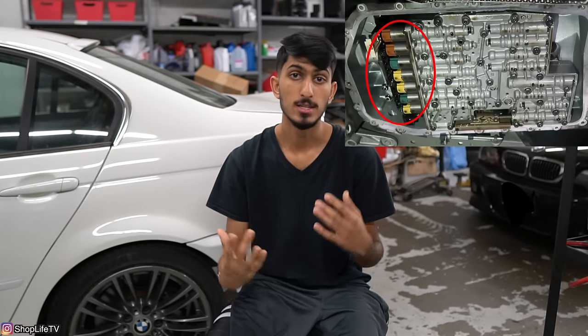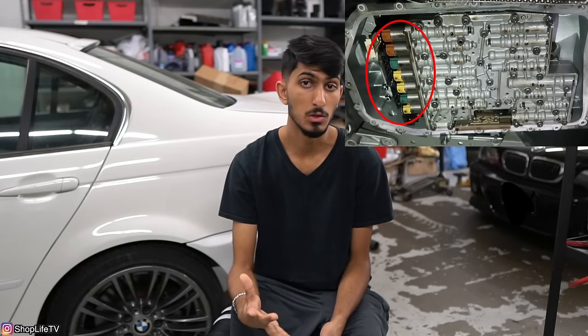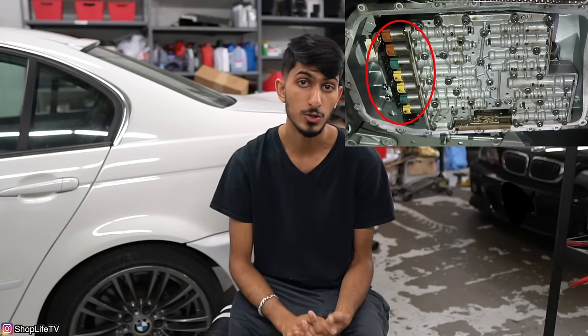Depending on the model you have, you might have a dedicated filter or a filter that's built into the pan. The only way to find out is to check your transmission — you can easily see it, or look at the stamp to find your material or assembly data. Now onto the solenoids — the whole solenoid pack ranges from around $300 to $500, depending on your transmission.